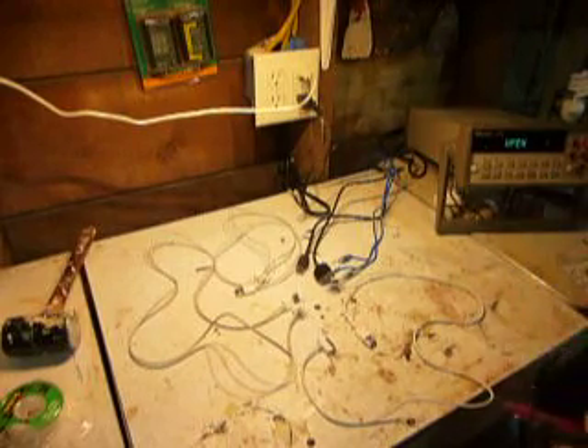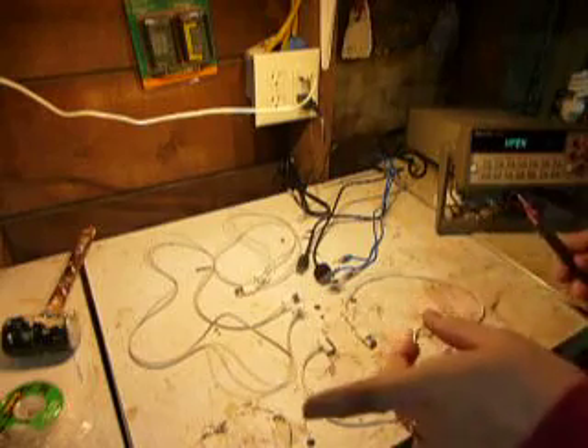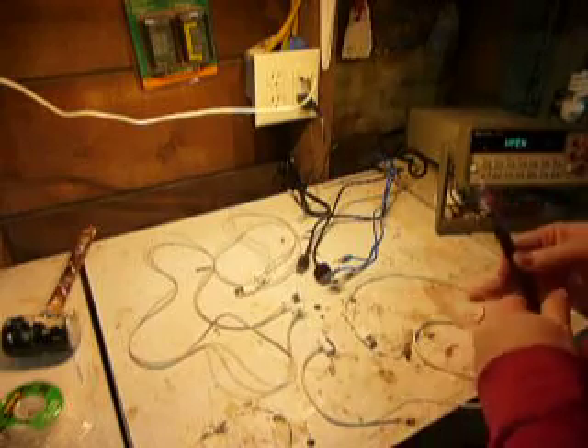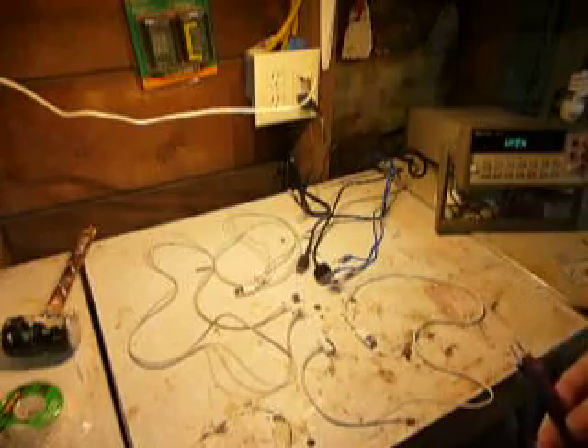Today we're going to test Apple cables — which one is real, which one is fake, and which ones are obviously third-party but maybe okay. Let's see.